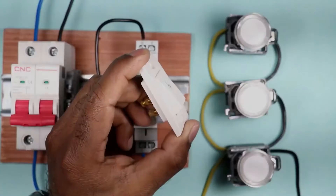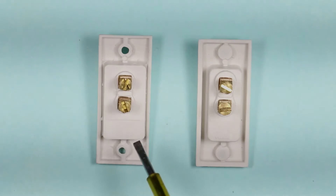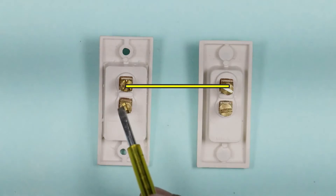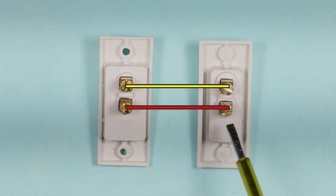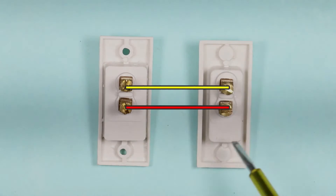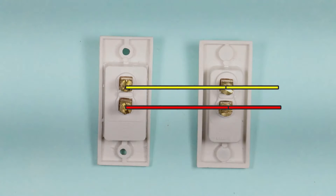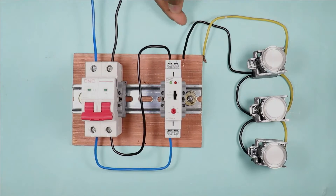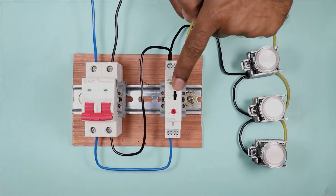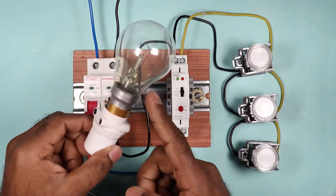Whether you are using a switch or a push button, the wiring is always the same. Connect one wire from the upper terminal of one switch to the upper terminal of the other switch, and the second terminal of one switch to the second terminal of the other — all switches connected in parallel. Then take two wires from a switch and connect them to the timer: one wire connects to the neutral point of the timer switch, and the other wire connects to terminal number 3 of the timer switch.